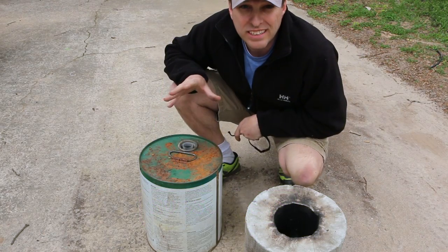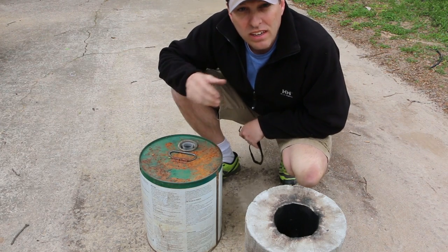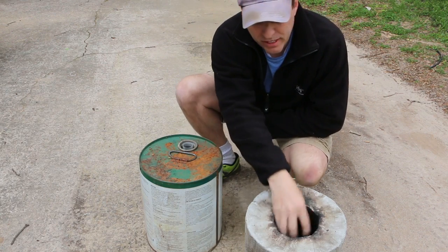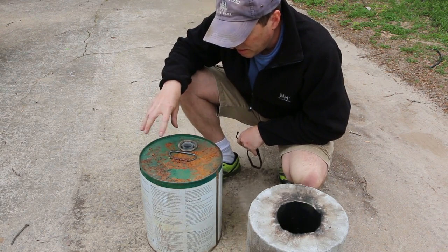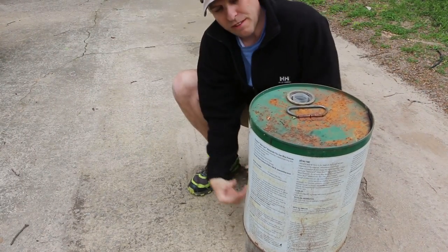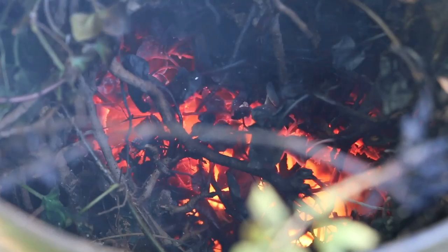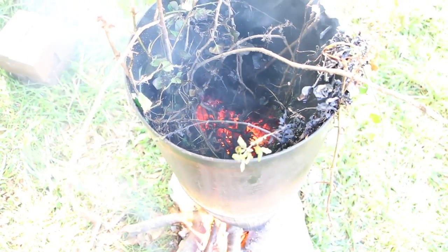I'm going to use that to burn invasive species — things like English ivy, weeds, stuff like that — where I wouldn't be able to get as much volume inside the rocket stove burn chamber. I'm going to create a container to sit on top of the rocket stove like this, which will allow the fire up through it. I'll put the stuff in the top to be able to use the powerful convection burn I get from the rocket stove to burn that stuff more quickly and cleaner.